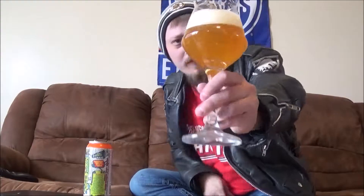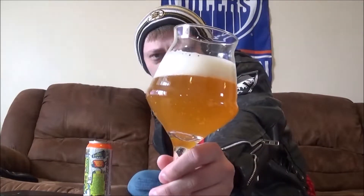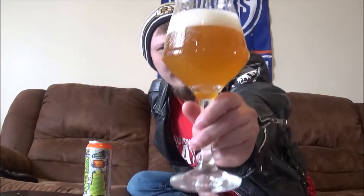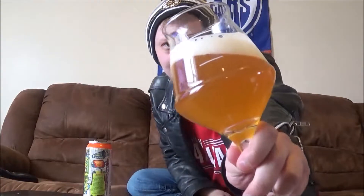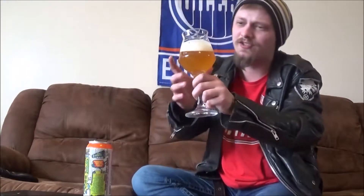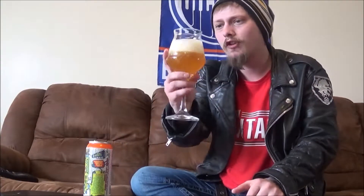Appearance on this one — it's a slightly hazy, bright yellow kind of colour. Kind of like this glowing, Jolly Rancher kind of thing going on. It's not quite as hazy or murky as other milkshake IPAs I've had, but it's got a finger and a half of a very frothy, bright white head. Looks nice.